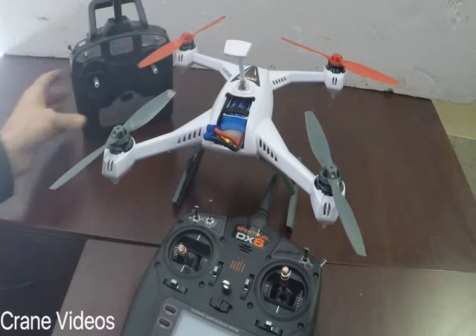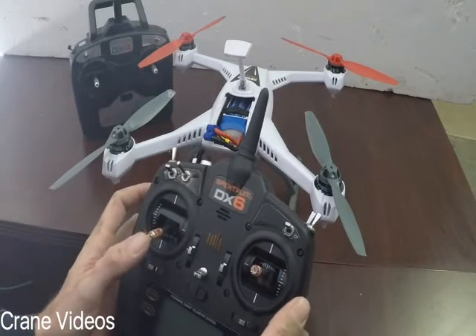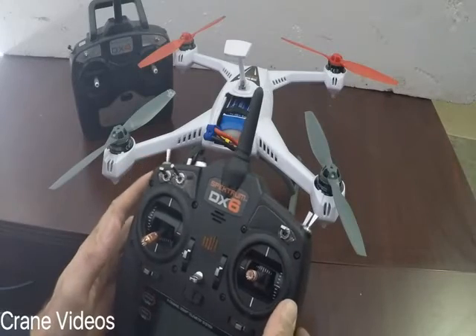We have the original DX4 over here. Sometimes we like to use our DX6 for a couple extra options — it's got a little more options for us and controlling it in the modes.